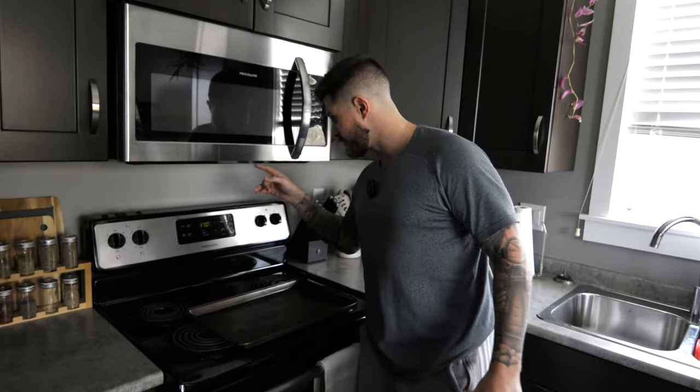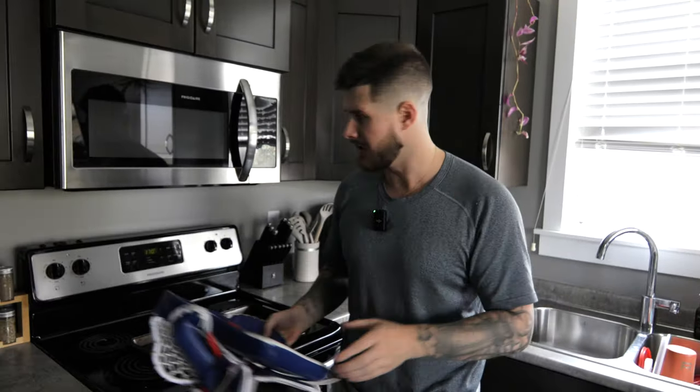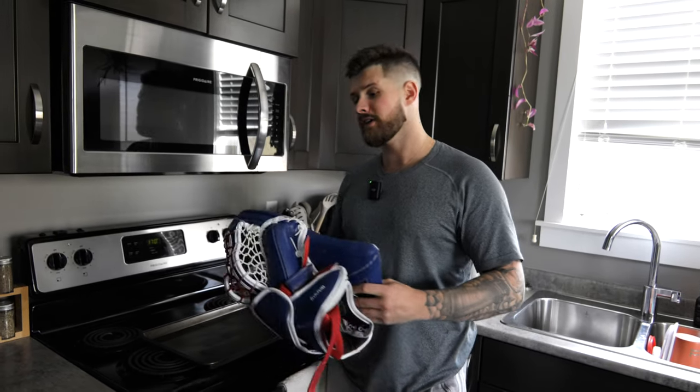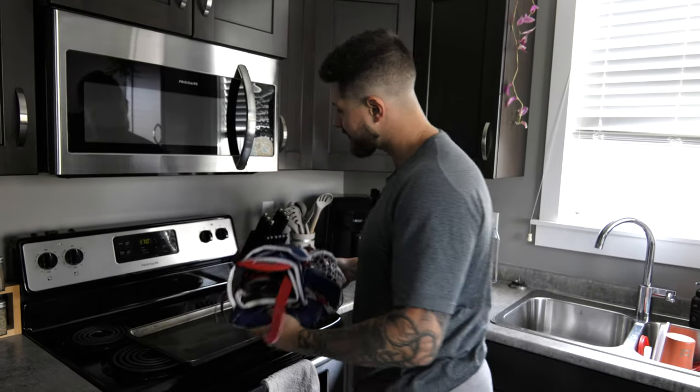First, we're going to put the oven to 170 Fahrenheit. I don't want to hear everybody saying you're going to melt your glove or burn your glove. We've got to be careful — 170, no hotter. Let her heat up for a few minutes and then we're going to put it in for five minutes. We're going to get our timer and put it in. You don't need to put it on a cookie sheet, but we're going to do it today.